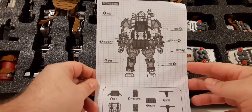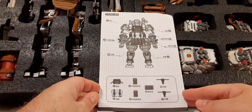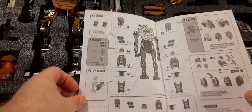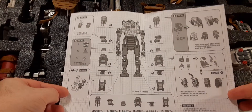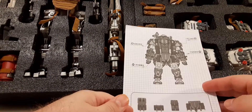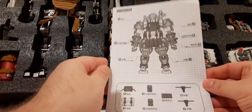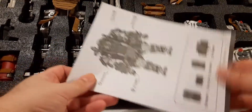First off, we're going to take a look at the instructions. This is pretty much what you get - it doesn't look like it's going to be very easy to follow. This is the interior, which will basically tell you where everything goes, and you've got to figure out how to put it on. It kind of seems like it's a little backwards to me, but I think it would open this way. It looks like the front. So it's just black and white.